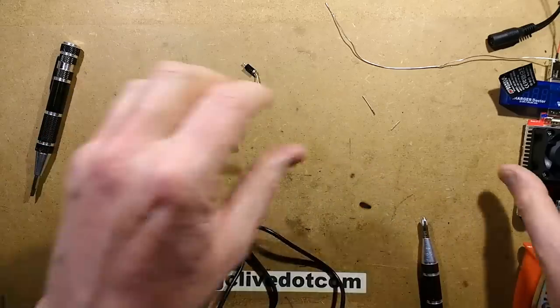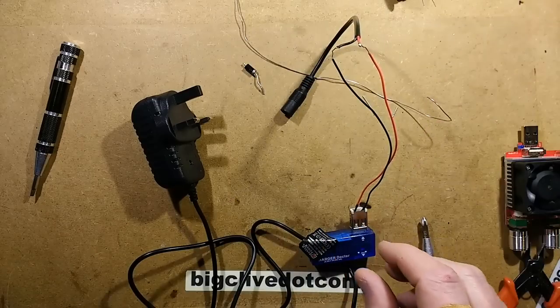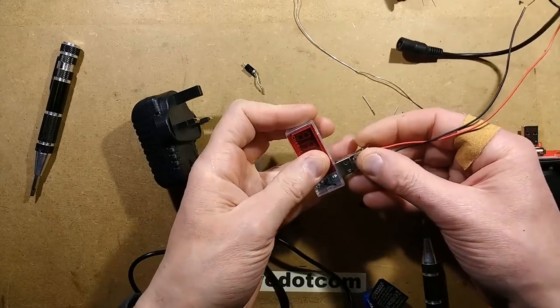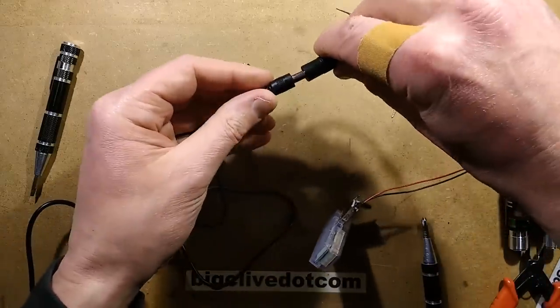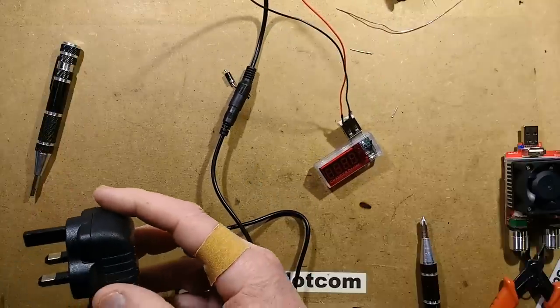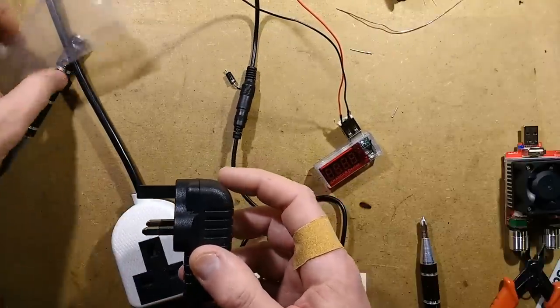This is where it could actually go bang. All I want to see is whether I've fixed it by changing that diode — specifically, that the red LED on this display will light up. I've got a brighter display here which is more visible. If I haven't fixed it, it won't work and it may actually go bang — it might detonate quite forcefully. Let's plug it in and find out.